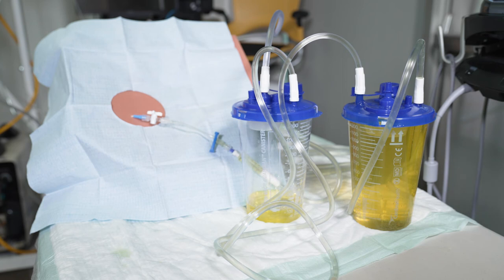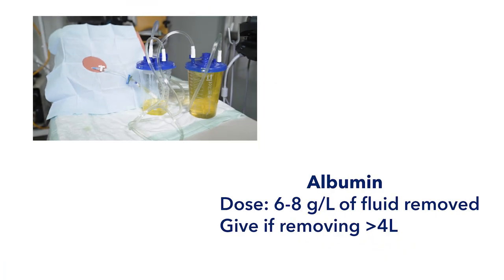Withdraw the paracentesis catheter from the abdomen. Place a sterile bandage, such as a square of sterile gauze and tape, over the site. When should we give albumin? Albumin is indicated when more than 4 liters of fluid are removed. In this case, the dose is 6-8 grams of 25% albumin per liter of fluid removed. Remember, the goal of doing this procedure in the emergency department is not necessarily to drain these patients completely dry, but rather to remove enough fluid to relieve discomfort and bridge the patient until outpatient follow-up. If relieving discomfort requires removal of more than 4 liters of fluid, don't let this deter you — just remember to give albumin.